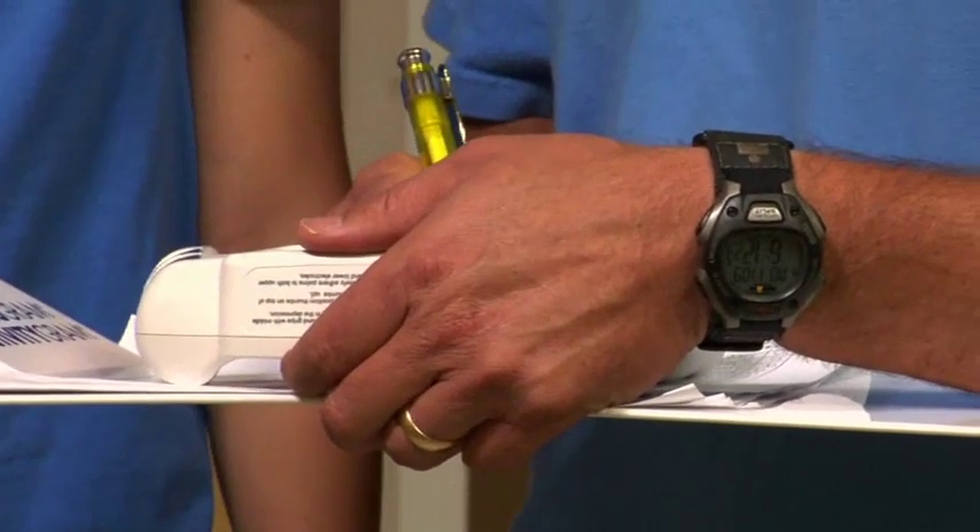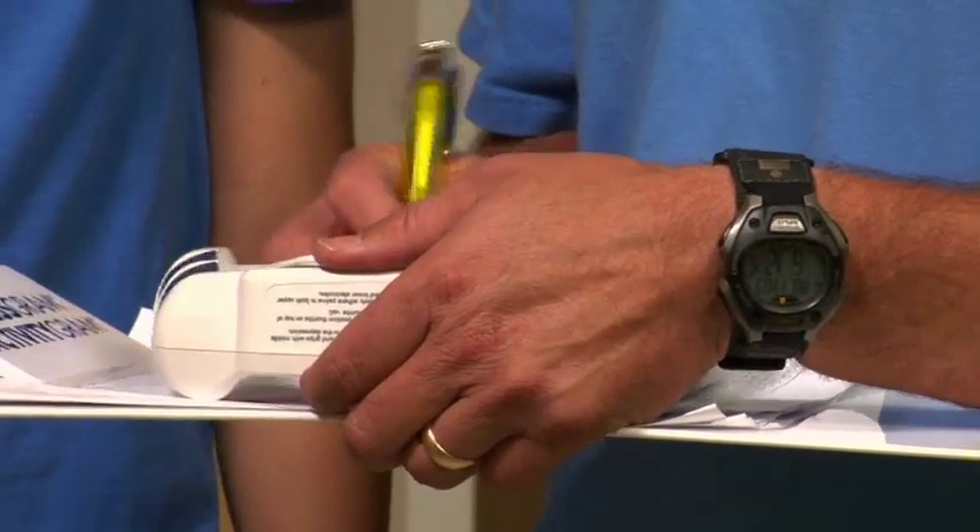For purposes of scoring the percentage of body fat on the PFT, a student whose score falls below the healthy fitness zone will be scored as being in the healthy fitness zone.